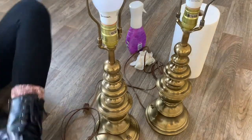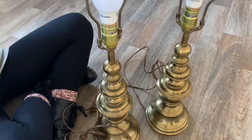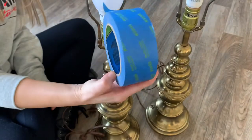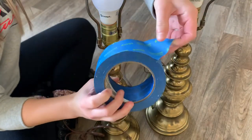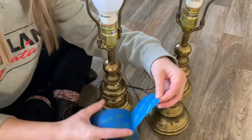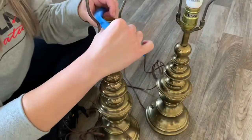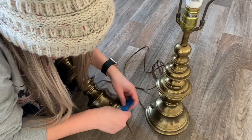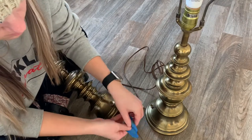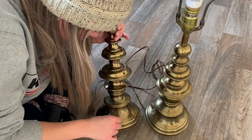After I give my lamps a good clean, I'm going to prepare them for painting. I'm going to use painter's tape to secure the areas that I don't want the paint to get on. I'm going to be taping over the socket area where the light bulb screws in, and a little bit of the cord that comes from the base of the lamp — I don't want any spray paint on the cord, so I'm taping that area off.